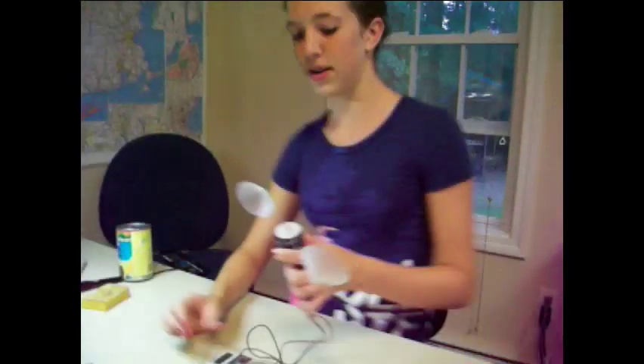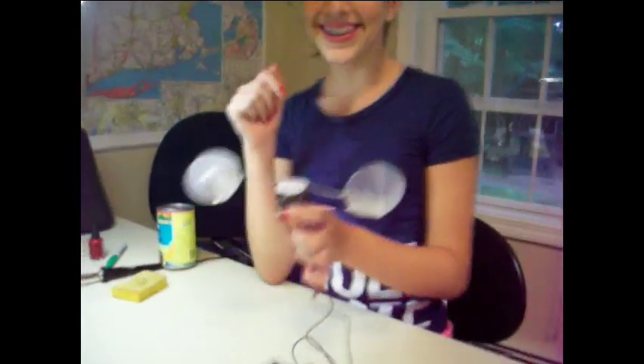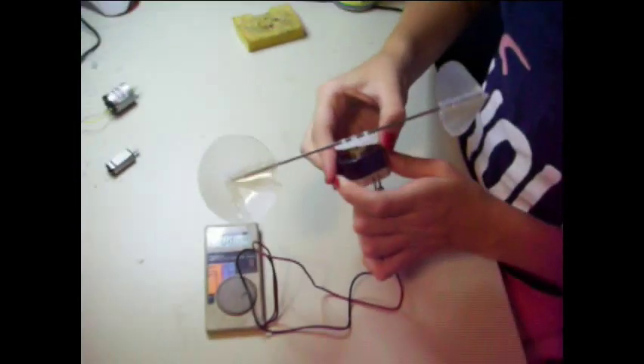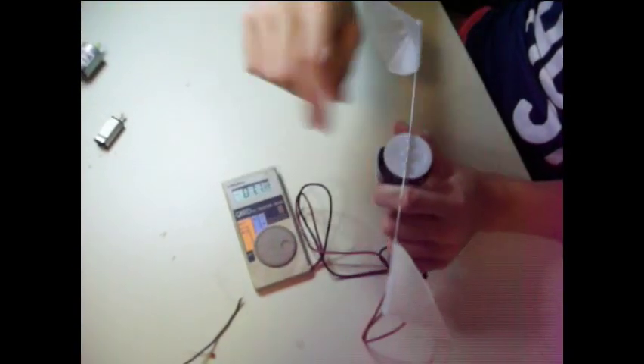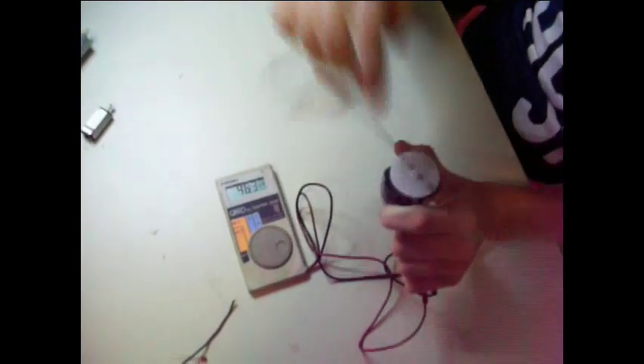Now for the fun part — hook it up. Now we'll see if the voltage meter is working and if it'll show you. See, this will be going up — see? It's like at 100, 120, around there.